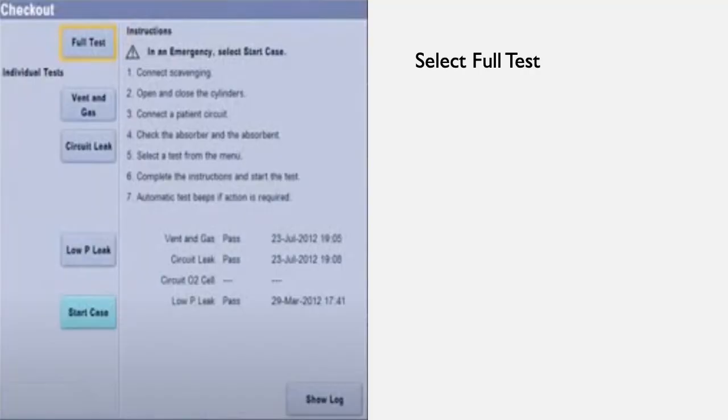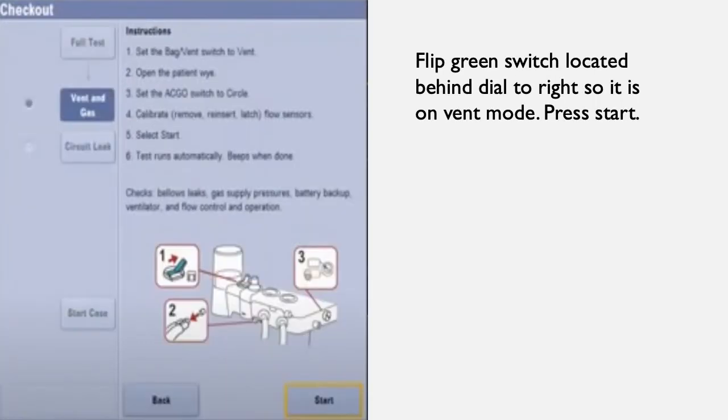Once the ventilator is turned on, the screen shown will pop up. You will then select full test. Make sure the green switch is on vent mode and press start.